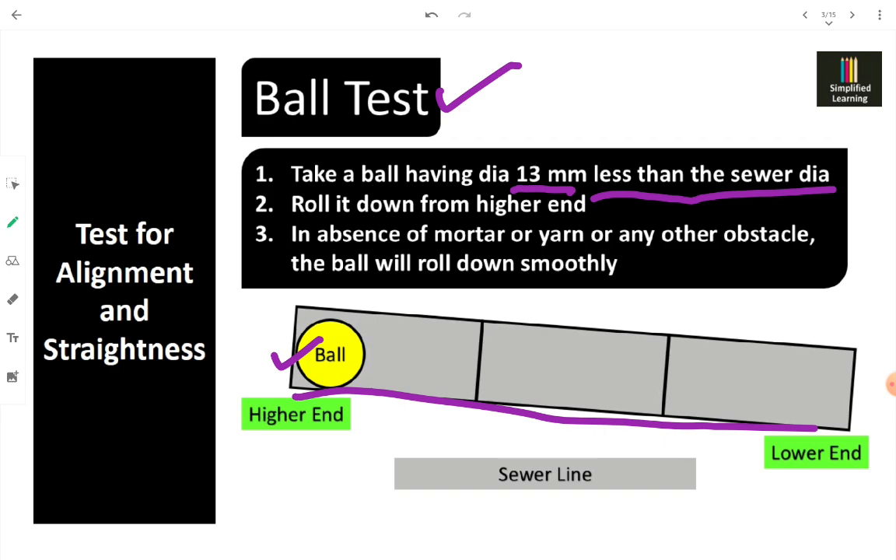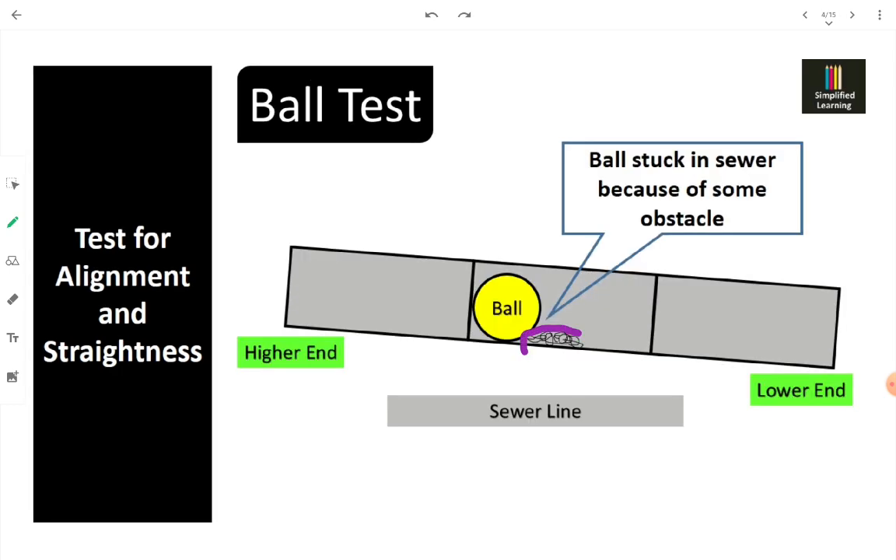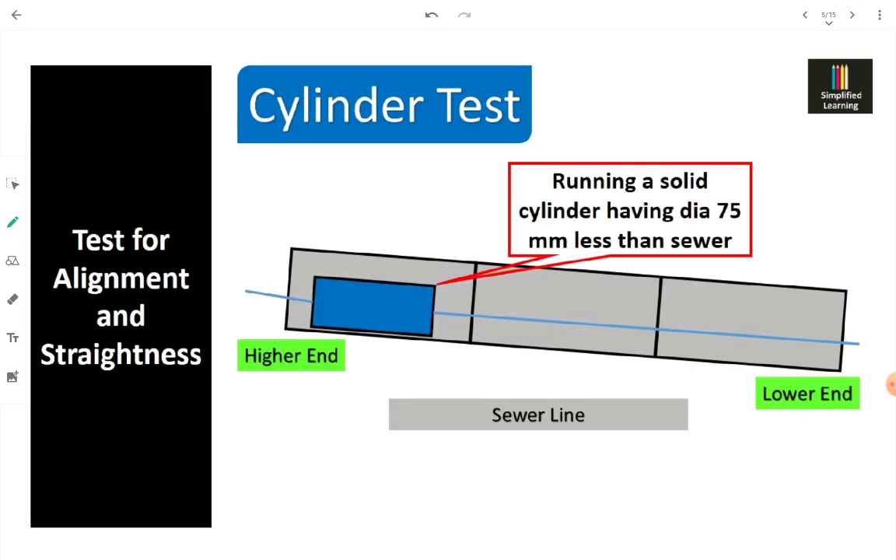In case some obstacle is present, the ball is not going to roll smoothly. When we find that our ball is stuck in the sewer, it means that a lump of mortar, some yarn, or some garbage is there. That needs to be removed from the sewer before we put the sewer to use.